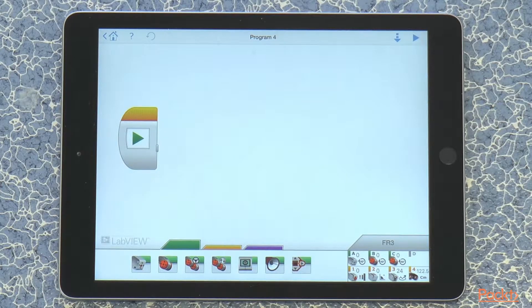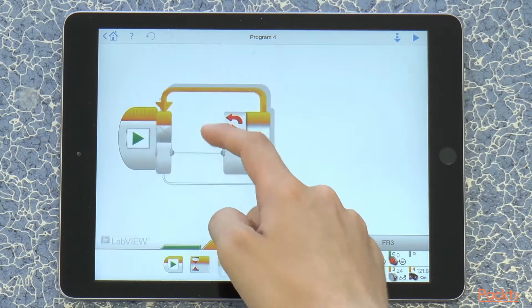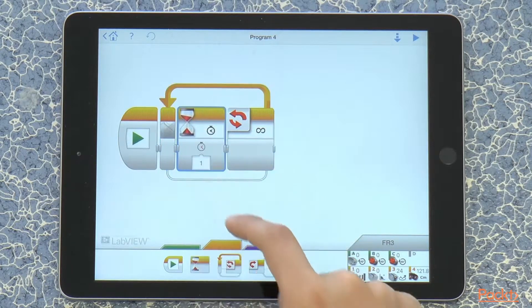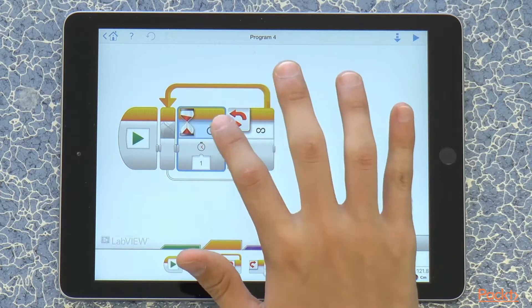So we want to make a program that makes the robot say hello each time it sees our hand. For this, we are going to use a loop and we are going to take a wait block and press configure on it.